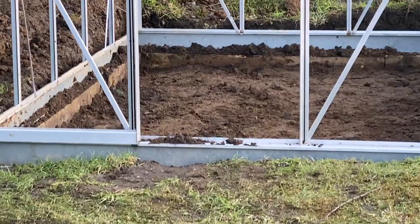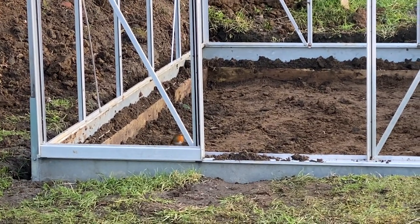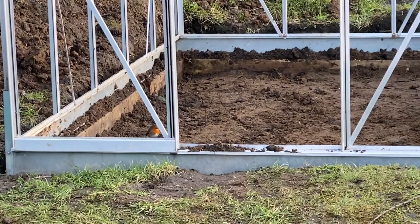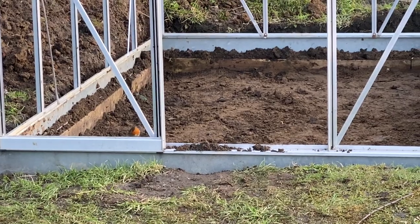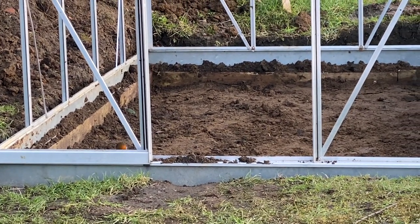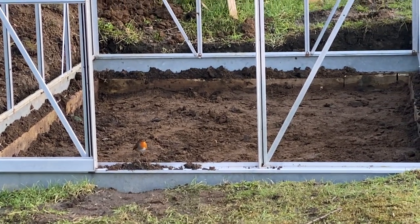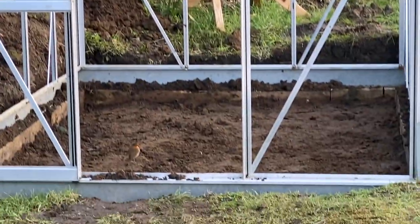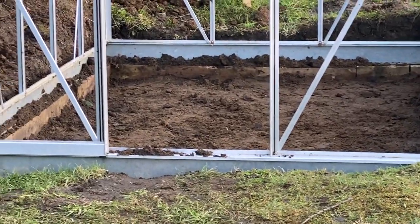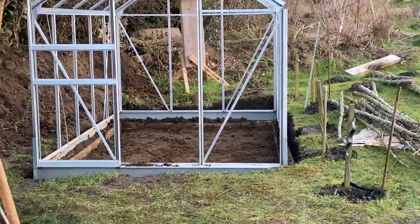It's a ten by six foot and it's been a bit of a job getting it into place. But finally I think I'm ready to put the glass in. As you can see, the little robin has noticed that we've dug down inside the greenhouse there and revealed lots of little critters for him to eat. He usually sits in this hedge here just above the greenhouse, so he's obviously been spying all afternoon watching what we've been doing.